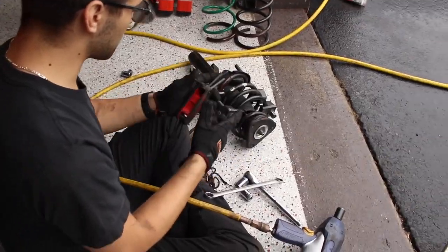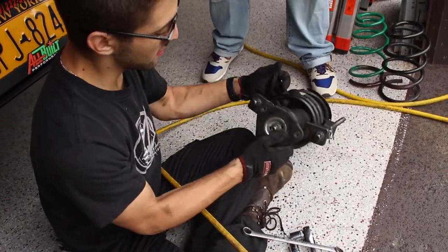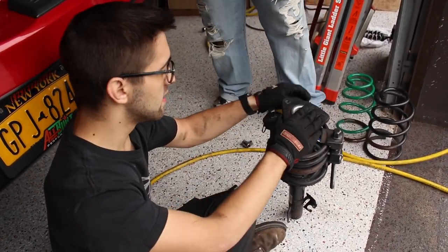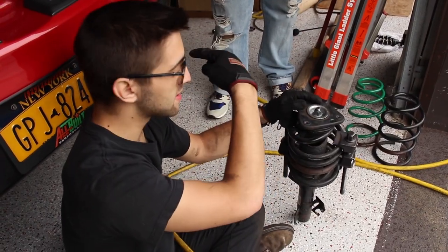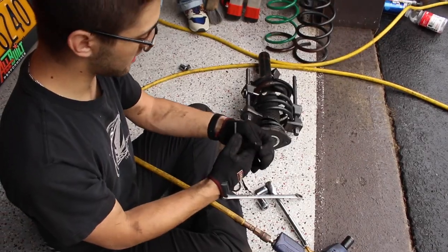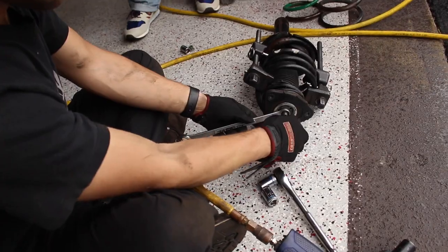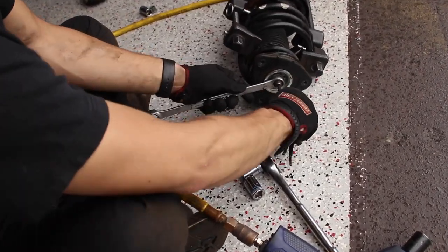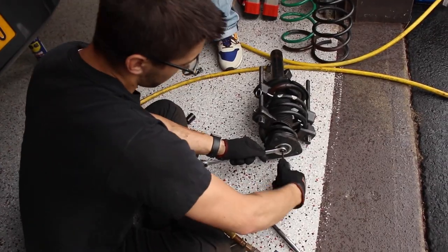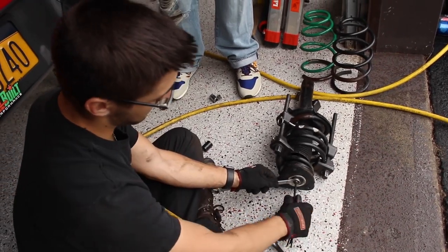If you forget to crack the top nut open while it's still in the car, just loosen it so you're able to twist it off. This actually holds the whole entire shock together, so if you loosen it, the shock will come apart. Just crack it while it's inside the car. If you forget, you can use the Allen key here — stick it in while you stick the 17mm right in the middle — and then it's as simple as just twisting it and you can see it coming apart.